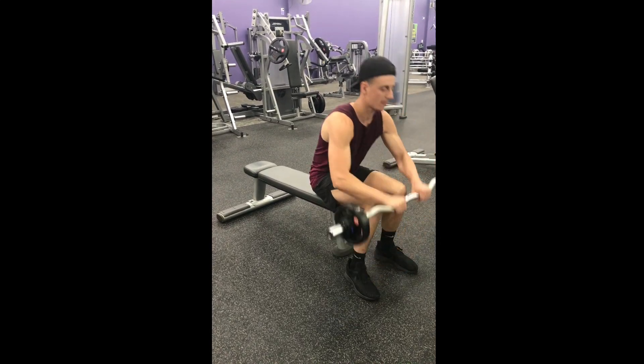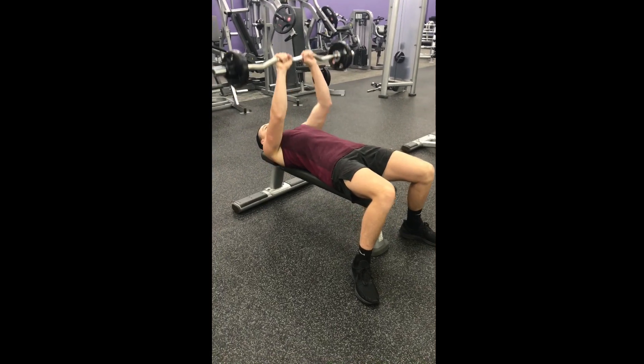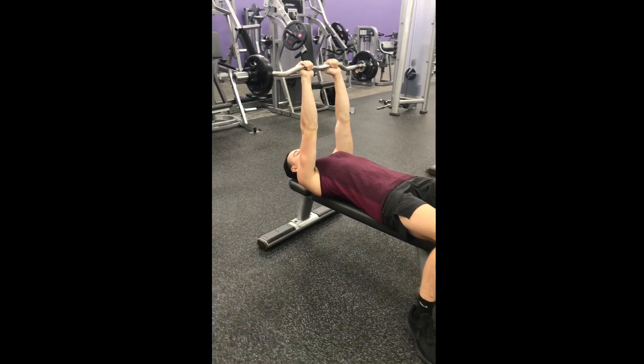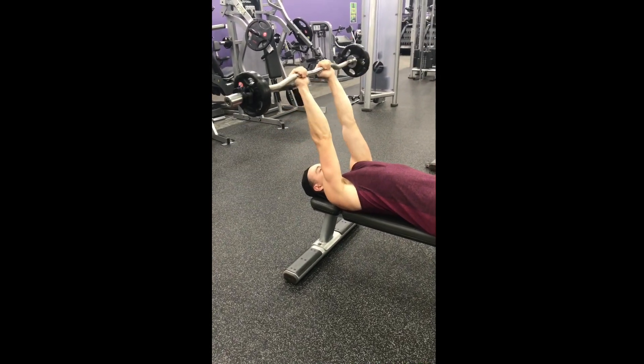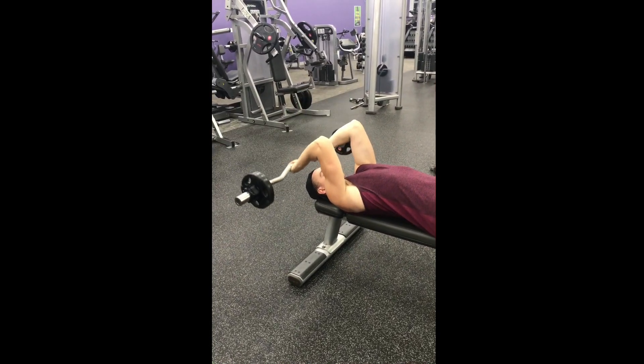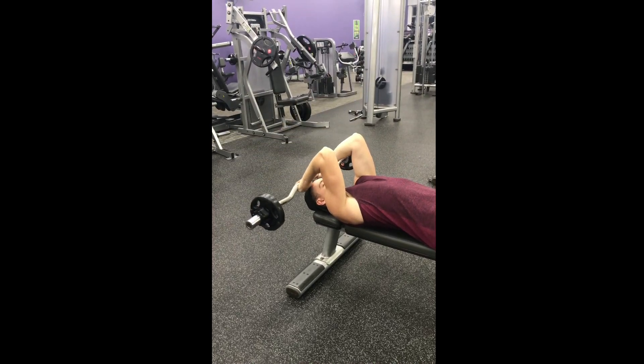Grab the easy curl bar with a nice close grip. Press the weight up. Keep the elbows as high as you possibly can throughout the whole movement. Remember this is also a hinge exercise so only the forearms and the hands are moving. Drop the weight to your forehead and press it back up.